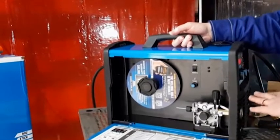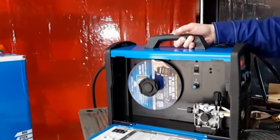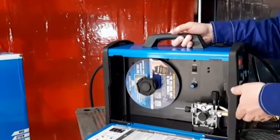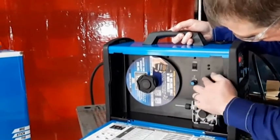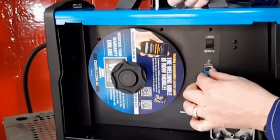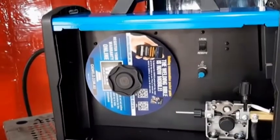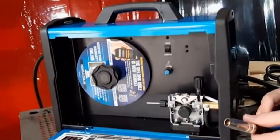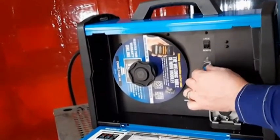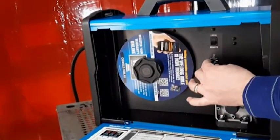So we've talked about the front of the machine and the three knob controls plus the process selection. There is one other knob to consider on the WeldSkill multi-process machines — it's called burn back control. Burn back control changes the amount of wire sticking out of the end of the MIG gun after you finish welding. Some people like more, some like less. For less wire, turn it anti-clockwise; for more, turn it clockwise.